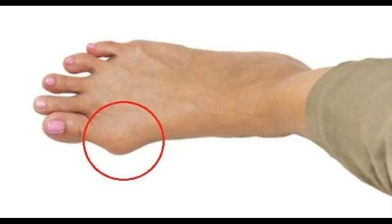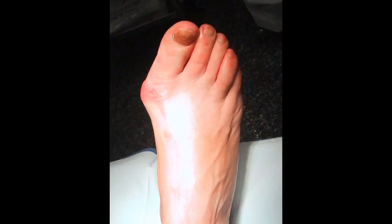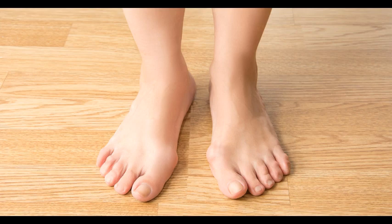Luckily, traditional medicine can help you in treating bunions, but first you should cleanse your body from salt. In addition, we are going to show you 3 simple and easy home remedies.